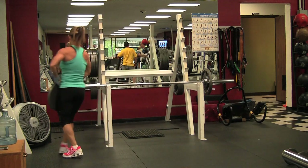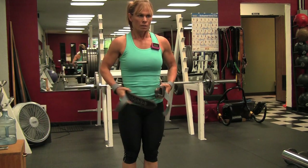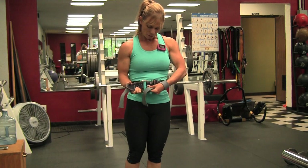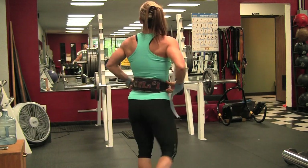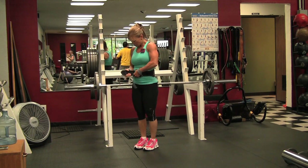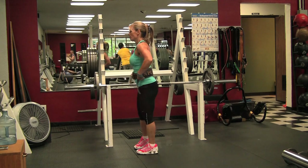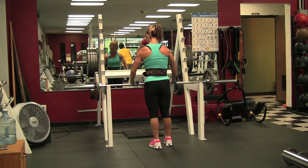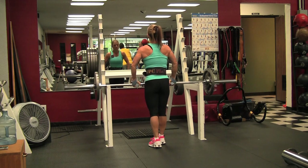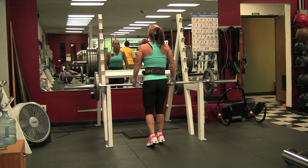Going up to the third set — putting a 35-pound plate on each side, so that's 115 pounds. I'm going to use my belt on this set. When I put my belt on I get it snug, then right before I start the set I tighten it even more. I'm using my straps on this too. I got 12 reps with 115 pounds.